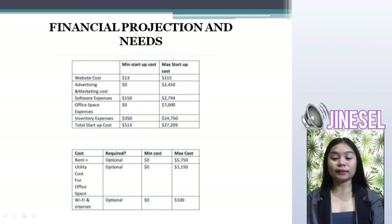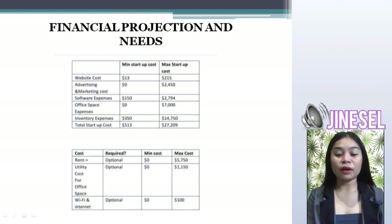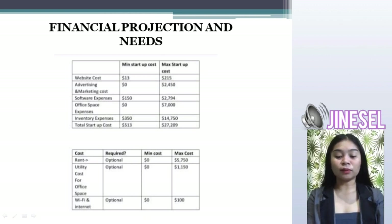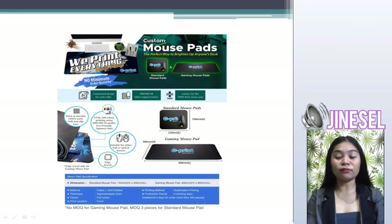Next is financial projections and needs. In our business, we have website costs, advertising and marketing costs, software expenses, office space expenses, inventory expenses, rent, utility costs for office space, and Wi-Fi and internet connection. Next is our brochure.